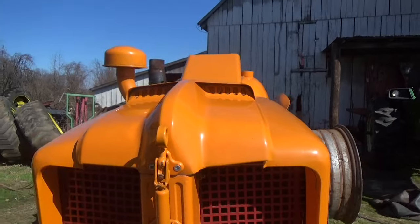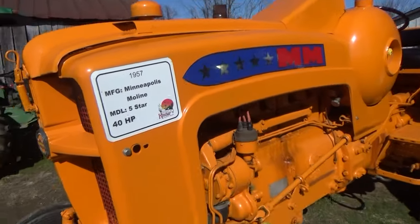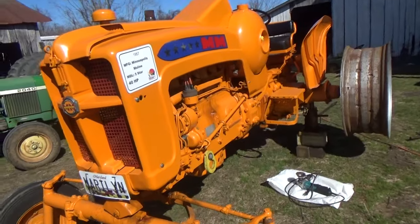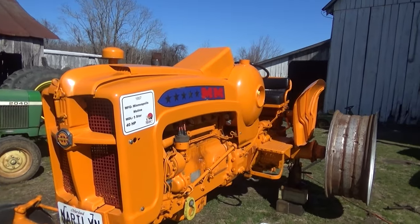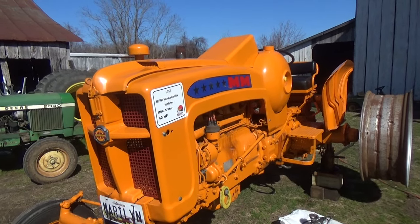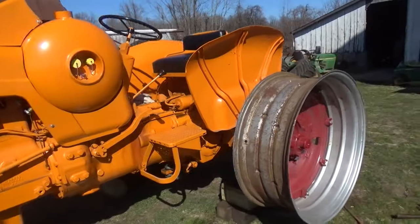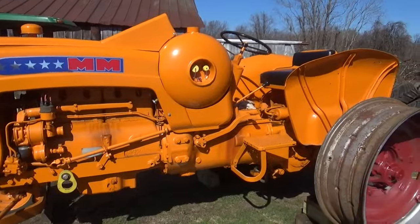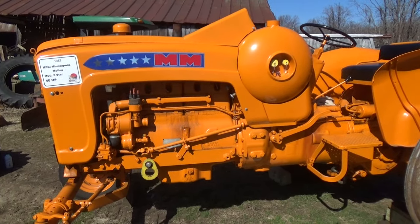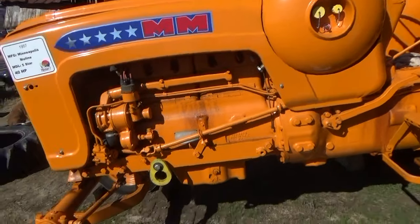It's a kind of unique design — the hood, the styling and everything. It's funny, this isn't much older than a 4010 John Deere would be. I think they were still making these in the early 60s — somebody will correct me. But the style just didn't have staying power like the hood style of the new generation John Deeres, the 3010 and 4010. Those still look like modern tractors to me, but you can tell this one is an antique for sure.